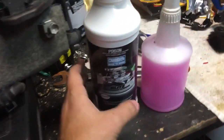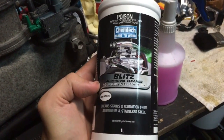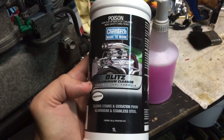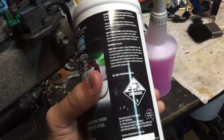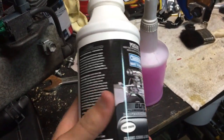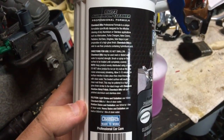So what I'm using is Chemtech Blitz aluminium cleaner — it's a concentrated aluminium and stainless steel cleaner that cleans oxidization and stains. You can look up the MSDS and all that sort of stuff and read the directions there.